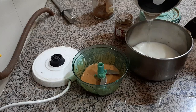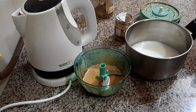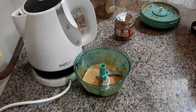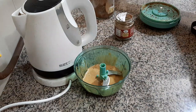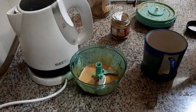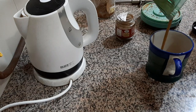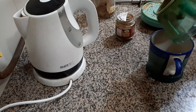half cup water. That's how I like my coffee. If you want to make it only with milk, you're free to do that. Then we keep it for boiling. Till my water and milk are boiling, we will put this coffee into the cup.